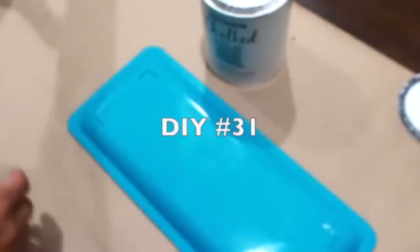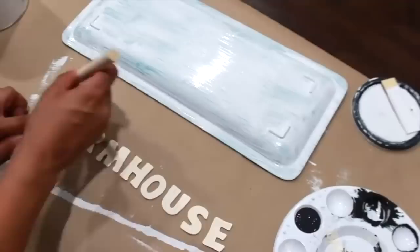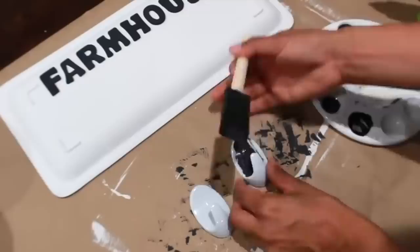I picked up a blue platter and painted it white. To go on top of that platter, I'm painting wooden letters that spell out 'farmhouse.' After gluing those letters on, I picked up Dollar Tree self-adhesive hooks and painted two of them black to add to the platter.